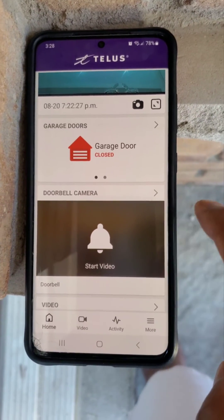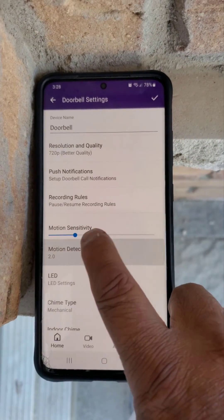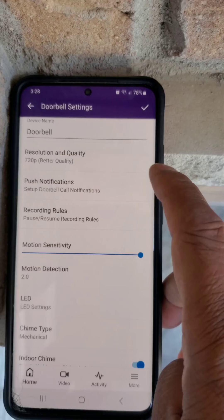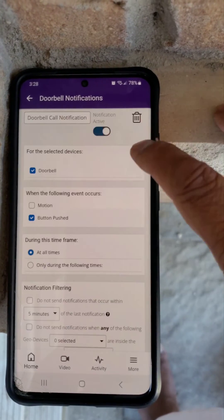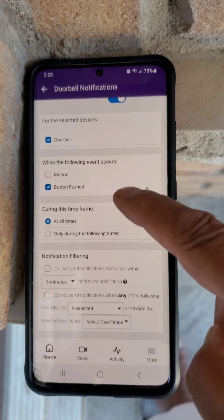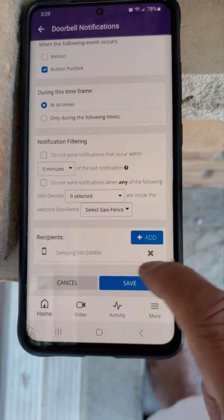On the home page, your doorbell will appear. You can click on it to check notifications, adjust motion sensitivity, and manage push notifications. Make sure push notifications are turned on. If you'd like to be notified when someone comes to your porch, check that box. When someone presses the doorbell button, it will send you an alert. You can also add additional recipients here.